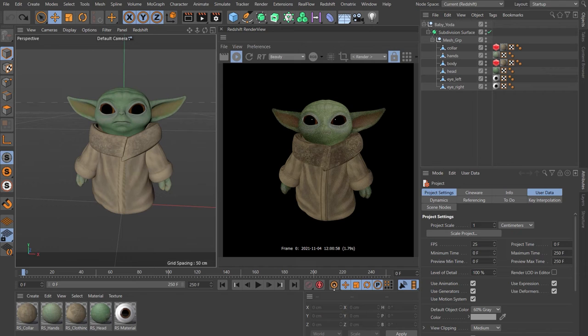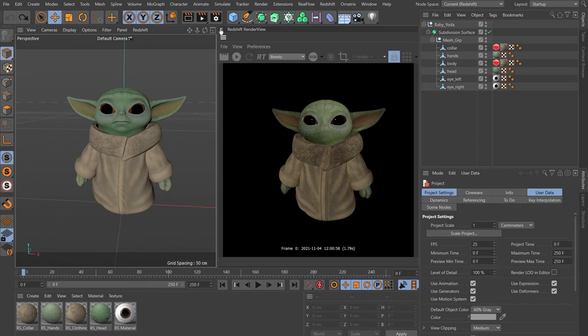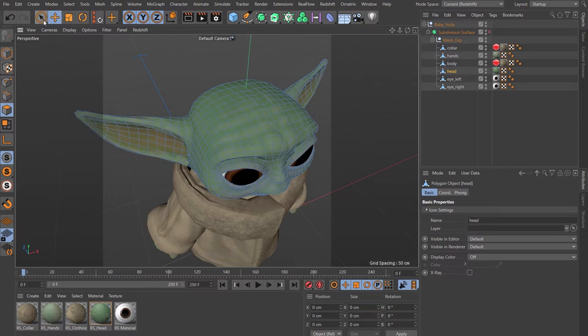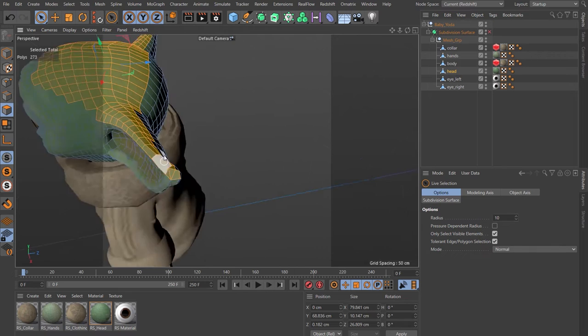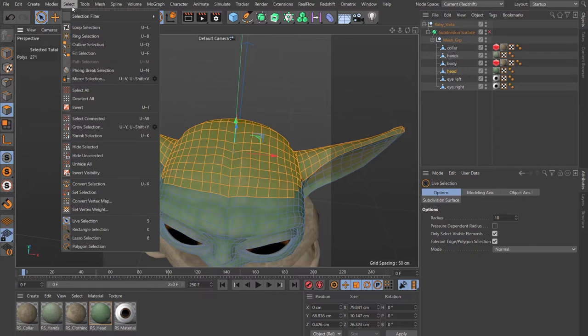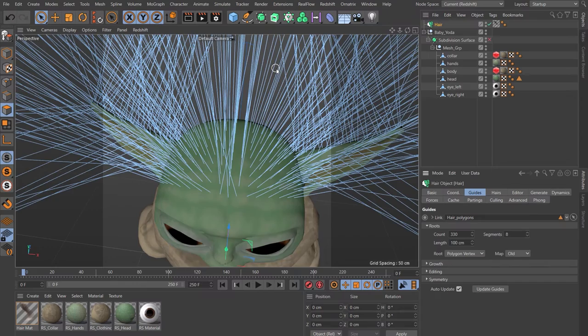Baby Yoda has some wispy hairs — looking at reference you can see they're fairly subtle, lying flat on top and sticking up more on the ears. Let's put some hairs on his head. Close Redshift for a moment, turn the Subdivision Surface off. First, select the polygons where you want the hair to grow: come to polygon mode, select his head mesh, choose the live selection tool, and paint the area. Hold Shift to keep adding to the selection and Control to remove. Then come up to Select menu and choose Set Selection. Name that 'hair polygons'. With that selection tag still selected, go to Simulate > Hair Objects > Add Hair.